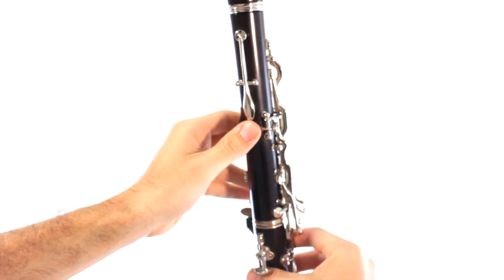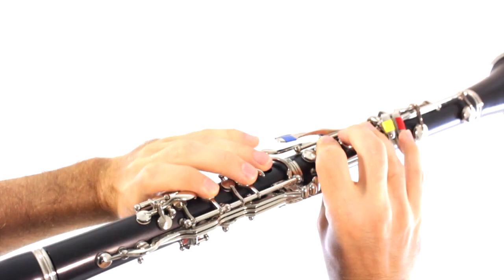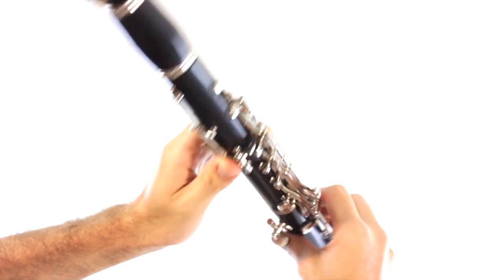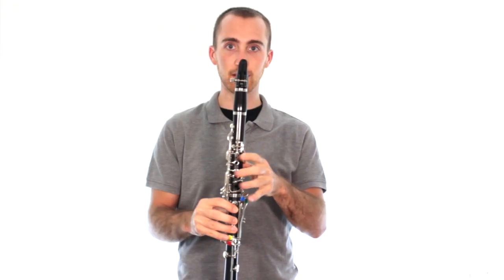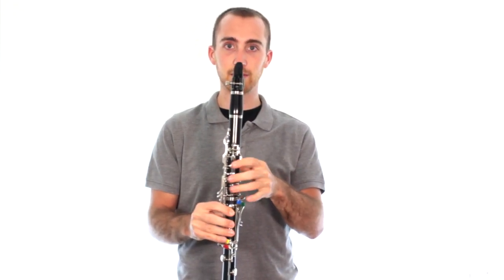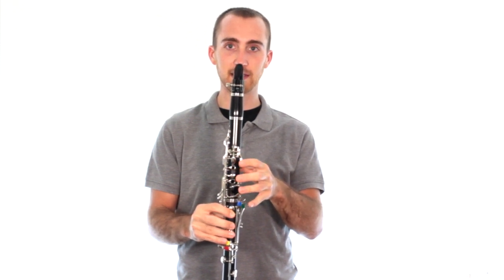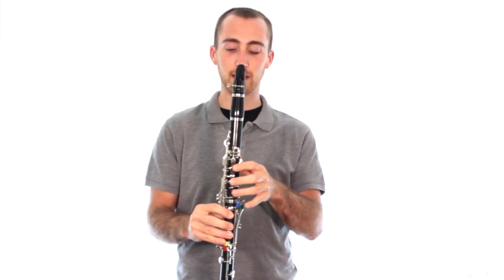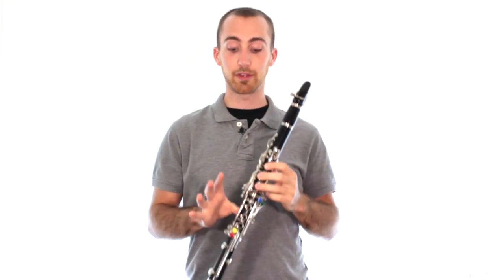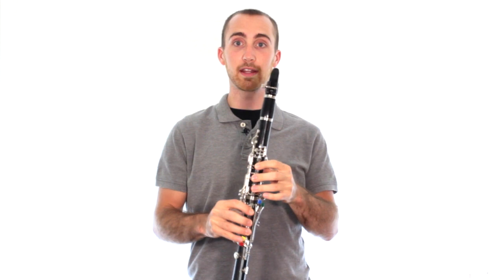Left hand again — thumb in the back, one, two, three. Go ahead and squeeze your left hand down. Try to keep your thumb down, and use just your three fingers in the front, flexing them back and forth. Get used to what it feels like moving those up and down, with the right hand covering all the way down.